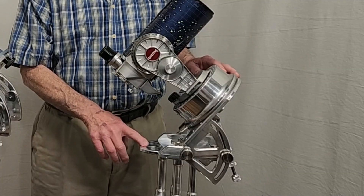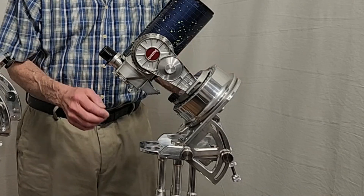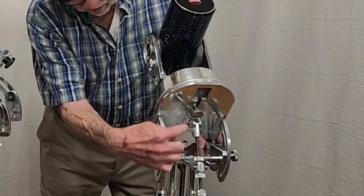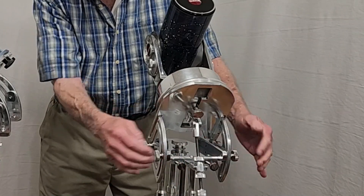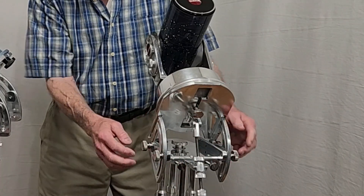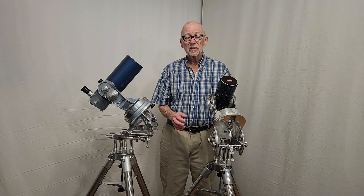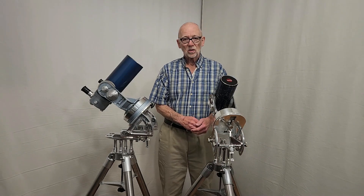So I modified the original mount for the Questar and I've added some stuff here. This is all new stuff. Most of the mount is original, but these knobs are new and this mechanism back here is new. We'll go over that in some detail and you'll see how it all works.